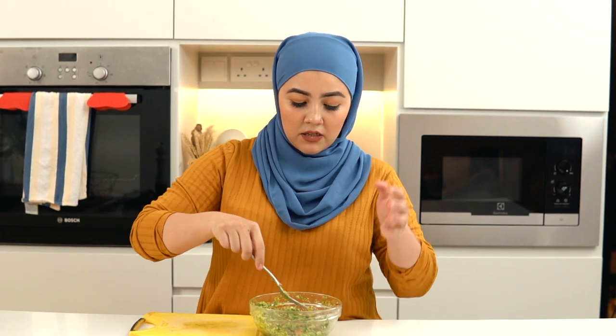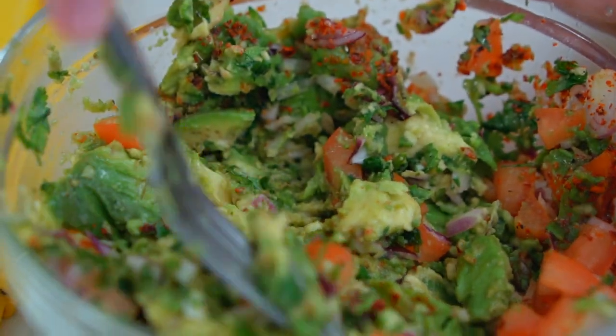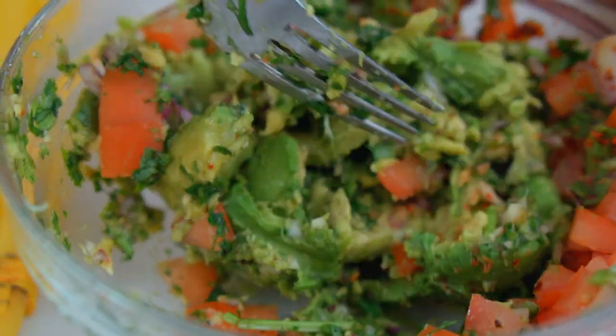Time to mash it up. Start slow, otherwise it will splatter everywhere. Alright, I think we're done — now for the taste test.